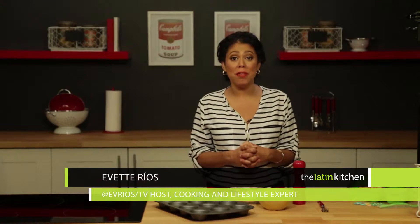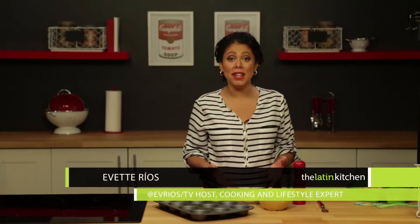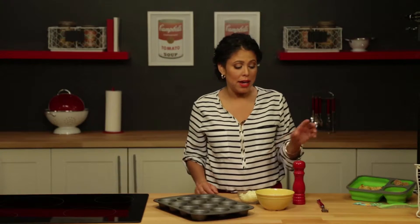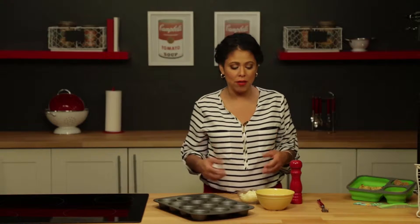I'm gonna make mac and cheese muffins, and this is such a fun way to jazz up your kids' lunchbox. They're gonna love to eat it and it's really easy to prepare. To start, you're gonna need ready-made mac and cheese, some extra cheese to bind it, and some pepper, oregano, or any kind of spice you want to add for flavor.